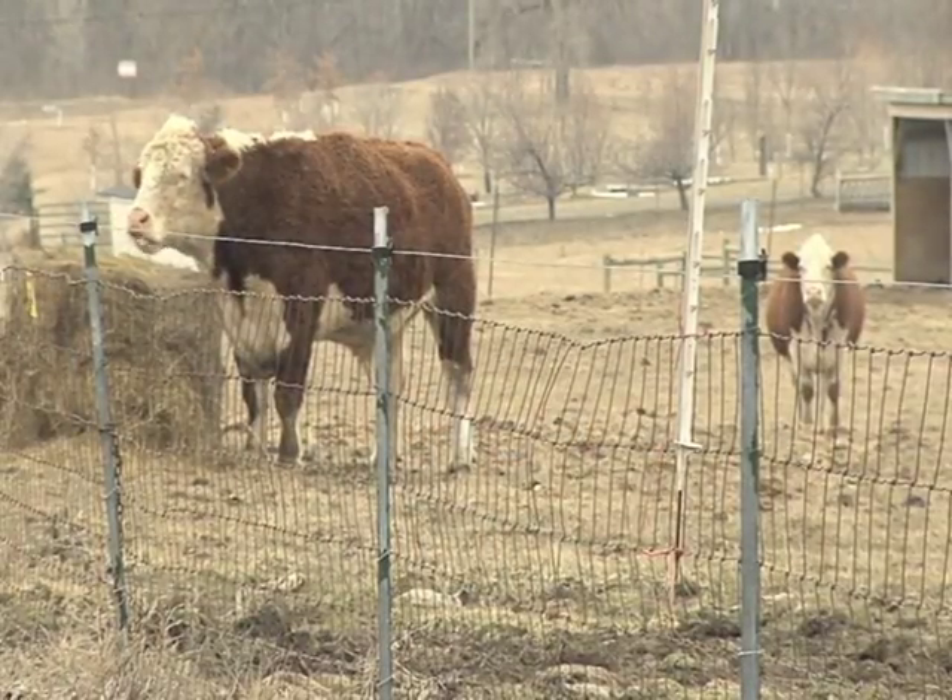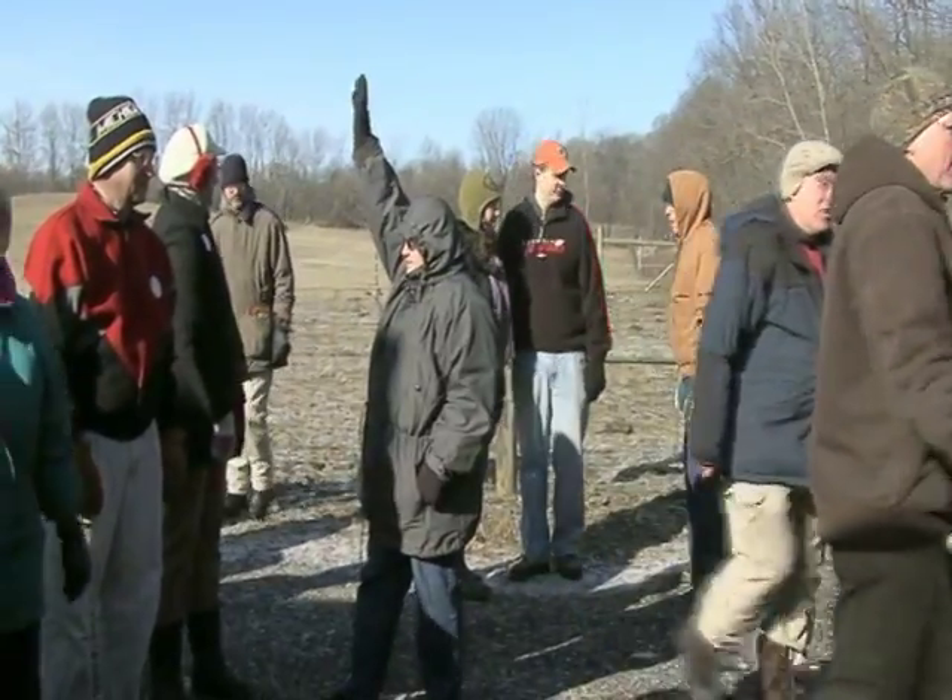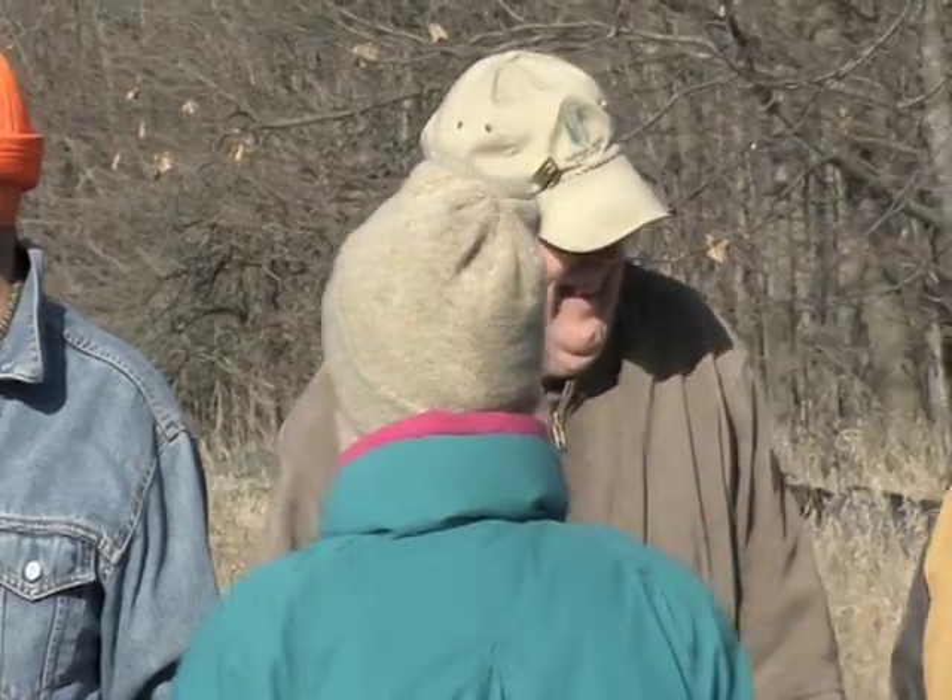March in Michigan — the time where cold winter melts away to welcome in spring's new beginning. It's the time of year where people harvest one of Mother Nature's sweetest treasures.